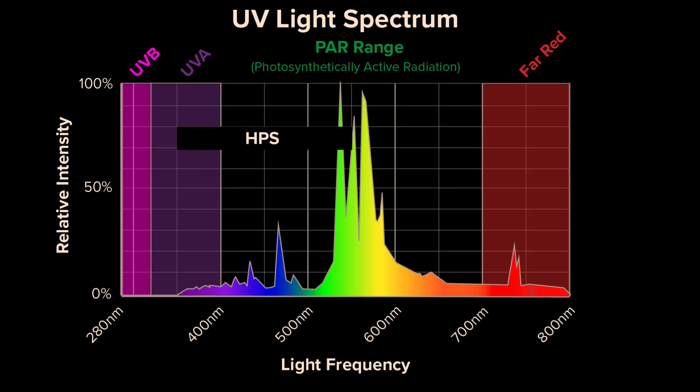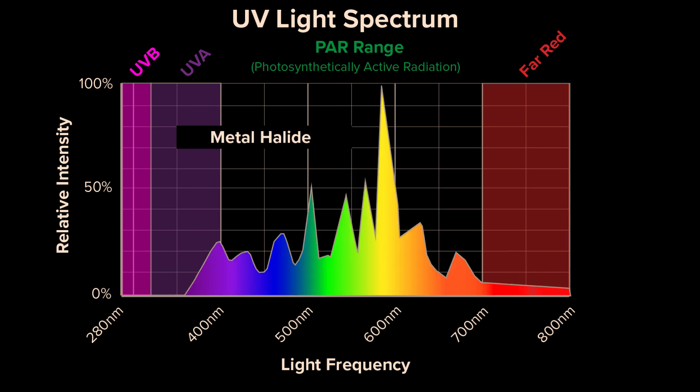I've tested lots of HID sources — that's HPS, ceramic metal halide, that type of stuff — and the glass on those bulbs tends to block the UVB but still let through the UVA. But this is no good to us.